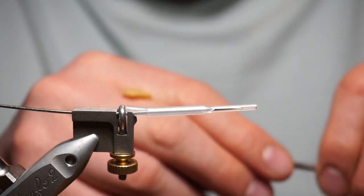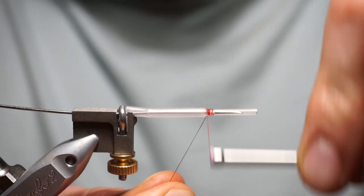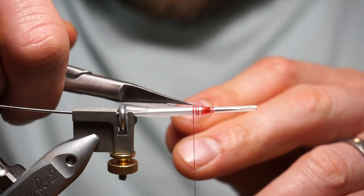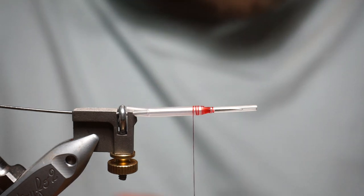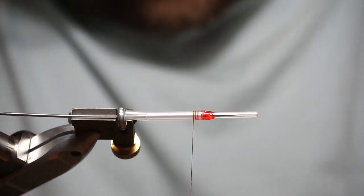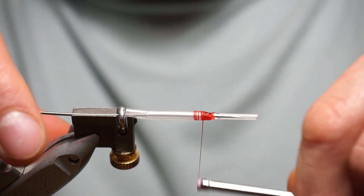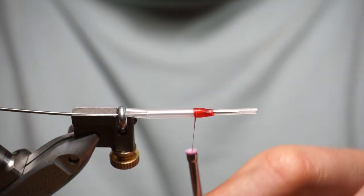Tie some red thread on here at the front. Don't worry about it looking slightly messy at this point. Once you've tied that thread on, put a bit of superglue top and bottom there, then tie it through — that should keep it well in place.